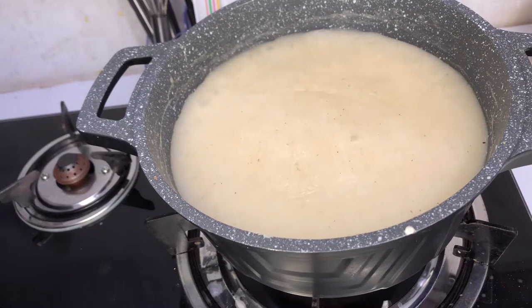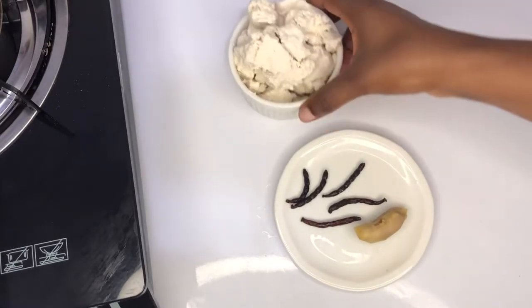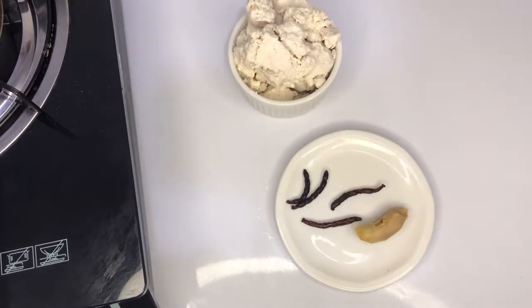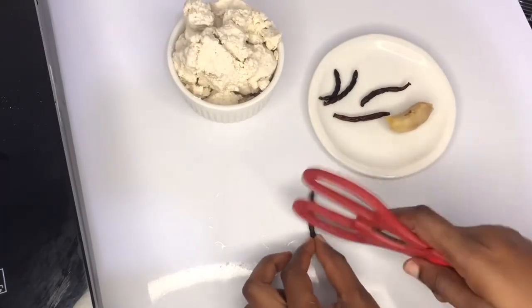Hi guys, welcome back again to my channel. My name is Precious Adam and I welcome you all to my kitchen. Today we are preparing some fermented condo porridge — a bleema cocoa, or mori cocoa as others call it.